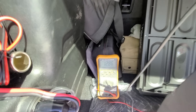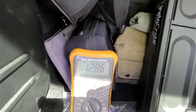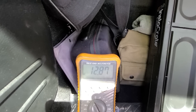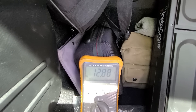So it's at 12.86 volts. What I want to try to do now — I am going to plug it in right now and see what it does. It just went up one, two.